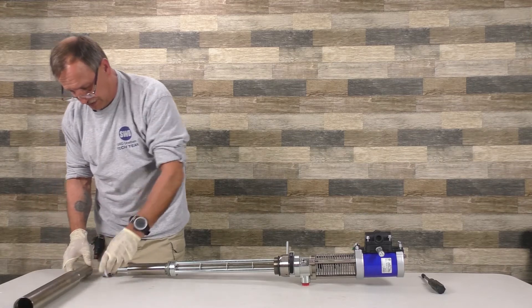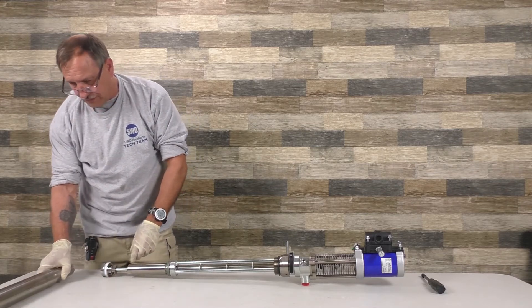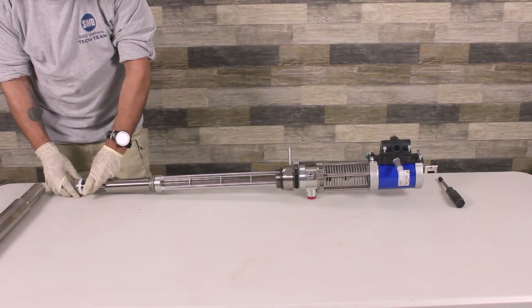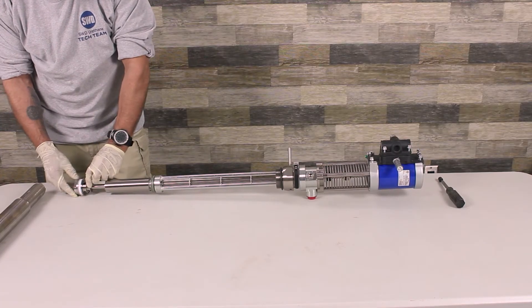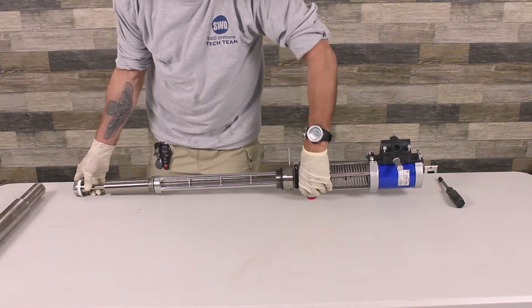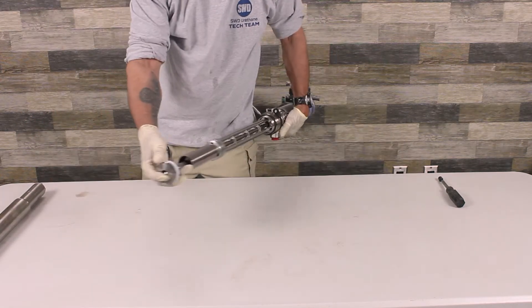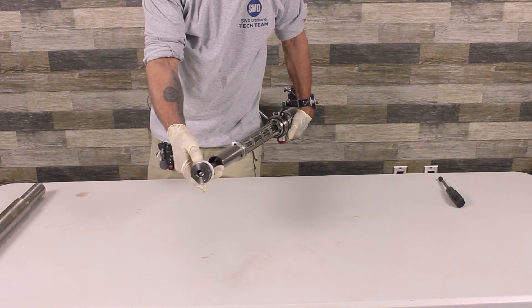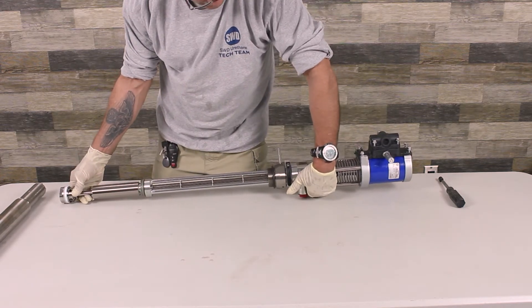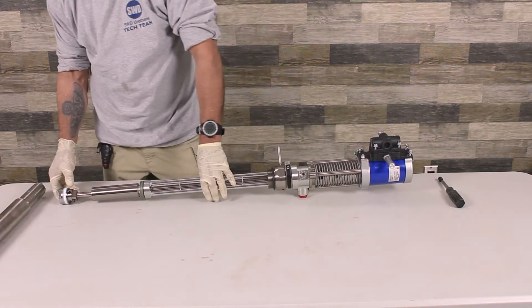Your second ball is right here. To get this off, it's easy — take this cotter pin out, this pin slides out, put this in the vise and unscrew it. On the end of it, it has the ball that everybody's used to seeing. It looks just like a foot valve ball on T1s and T2s.